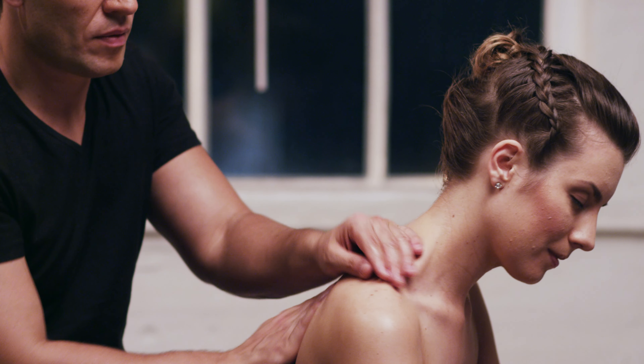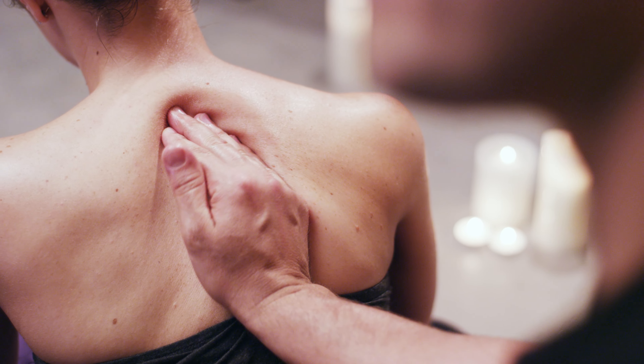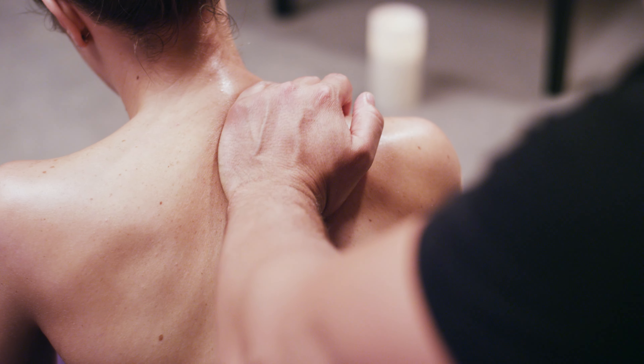Make sure you've warmed up the muscles first before going in this deep. The focal point is in the heel of your palm. Remember the rule: the deeper your massage, the slower you go. And always wash out deep tissue with relaxation strokes.